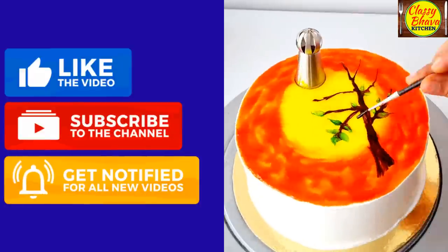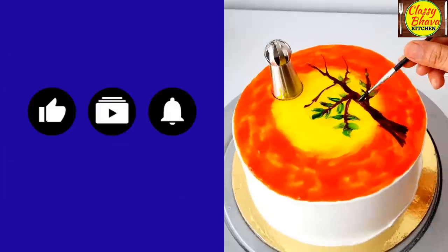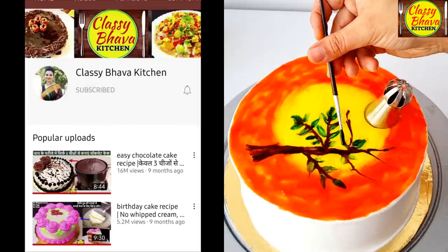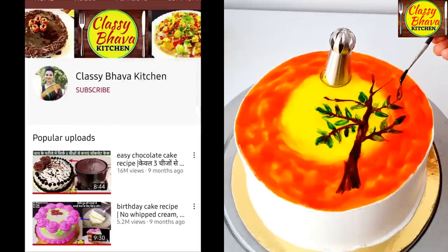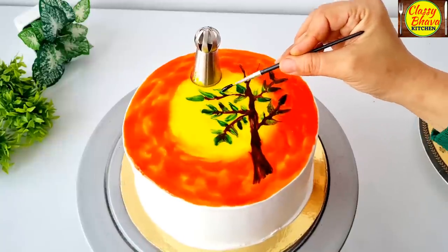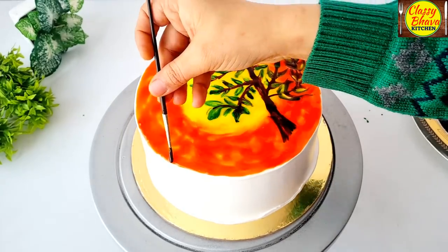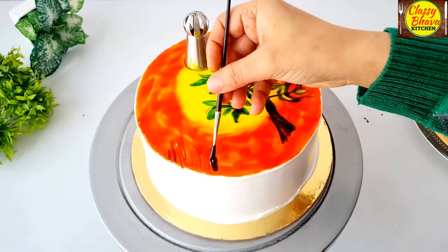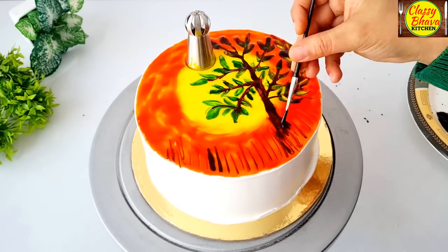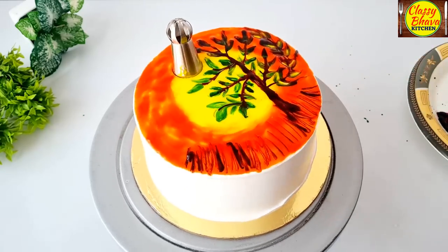Also, if you like this video and recipe, please like it and share it with your friends and family. If you haven't subscribed yet, please subscribe and press the bell icon so my new notifications reach you. Now, from the chocolate color cream, we will make the bottom of the cake with a grass effect. Like normal grass, you will make a stroke like this. We have to put the grass on the bottom of the cake, and our cake base is complete.